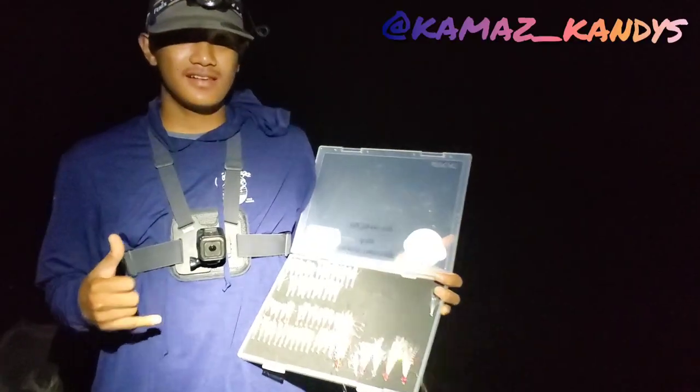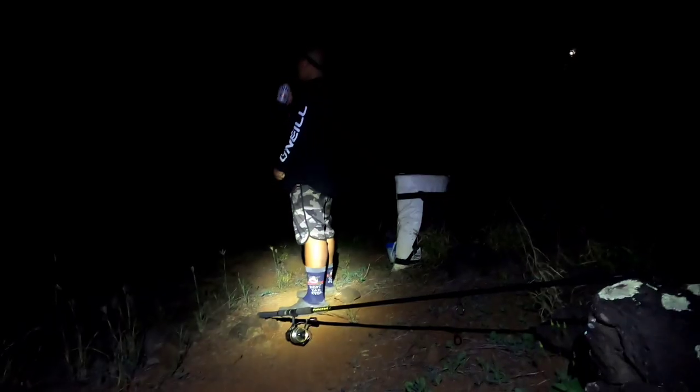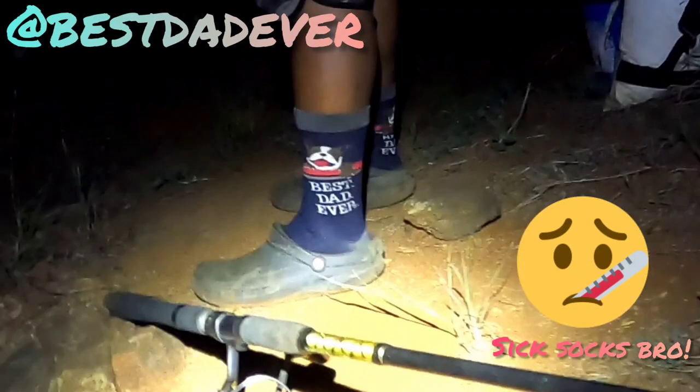Aloha and welcome to another holo holo session with Shantil Dawn. Today we'll be testing out some flies, some menpachi flies made by Kama, my nephew. His name on IG is Kama's Candies. Also accompanying us is his fara, best dad ever.